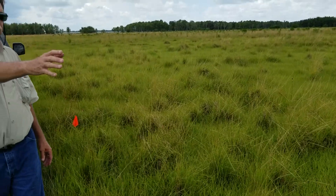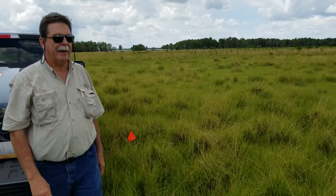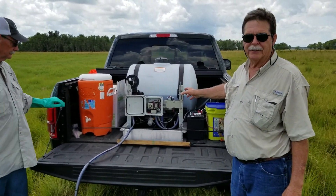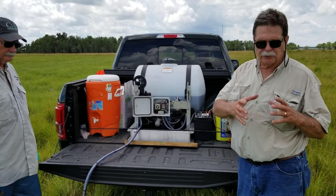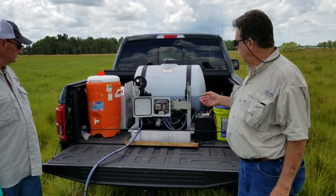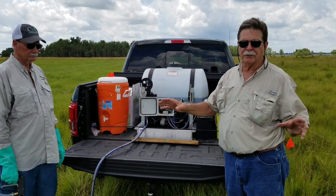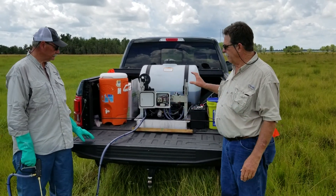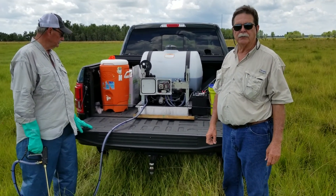Again, we have the two quart per acre rate here in the front and then we'll do the one quart per acre in the back. This type of machine would be very easy for a rancher to put in the back of an ATV or a pickup truck and to go from tuft to tuft of smutgrass to do a spot treatment. This isn't going to be for everybody — if you can catch your smutgrass before it gets completely out of control where you can physically spot treat it, this would probably be a good option. We'll see what the results indicate in the next week or two.